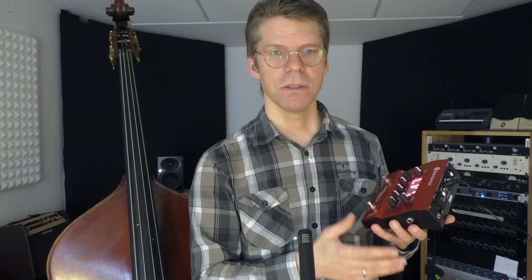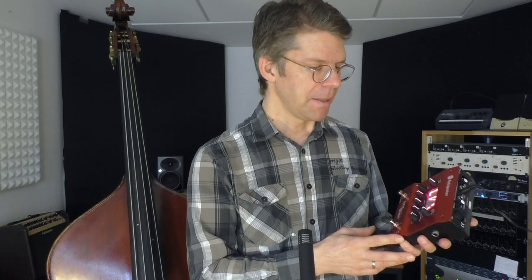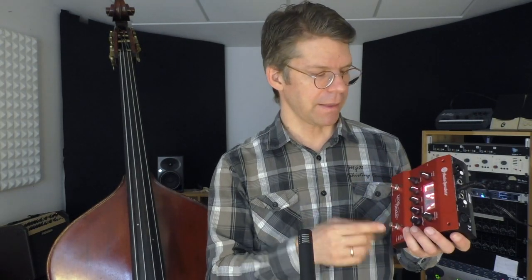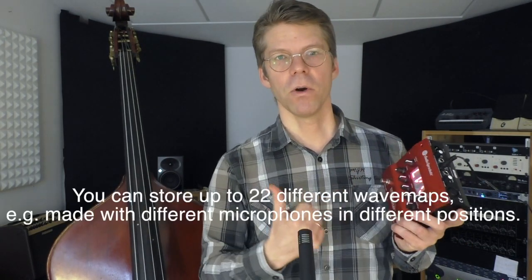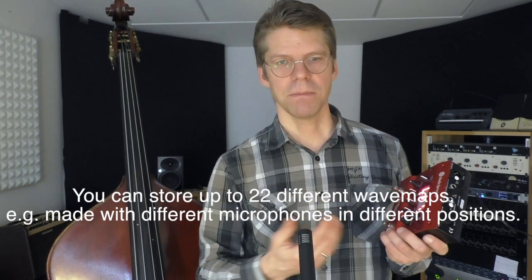First you will set the input level of your microphone, and then it goes automatically into a training phase. You play for a couple of minutes — just some notes in different ranges of your instrument and at different dynamics. After that, you store what's called a wave map, which is basically the calculated filter that the Tonedexter created for your instrument.